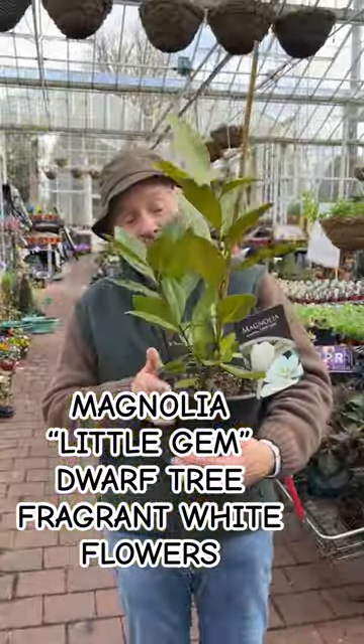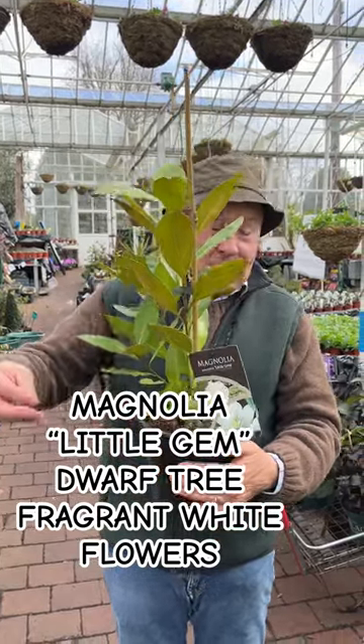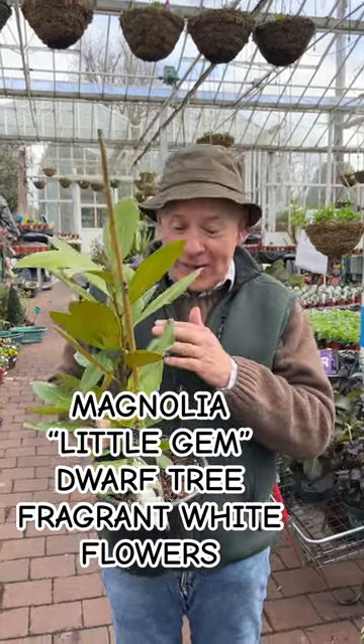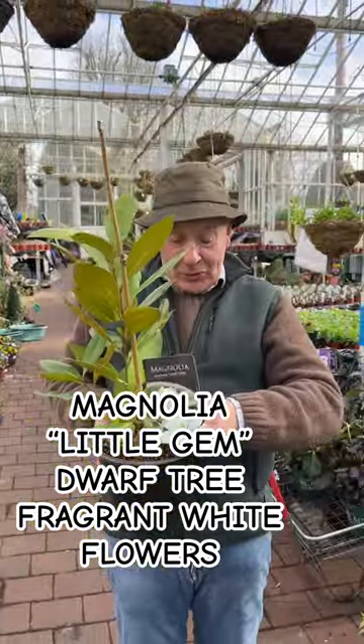You can grow it in a pot or container or out in open ground in a little bit of shelter. Feed it regularly with our high iron formula to keep it in good condition — we normally recommend feeding every four to six weeks, starting in spring and finishing in autumn. Magnolia grandiflora 'Little Gem' looks very well right through the year. Goodbye for now, enjoy your garden!